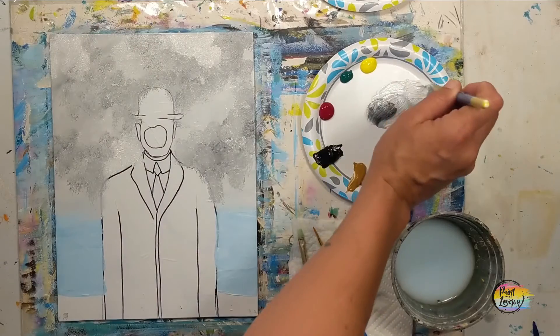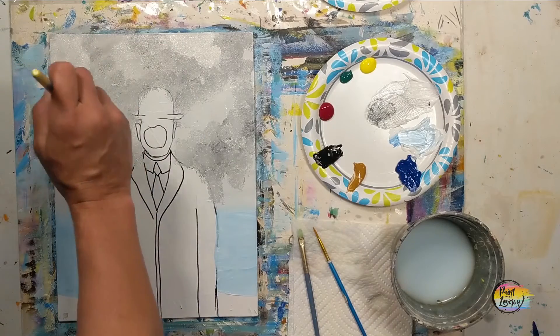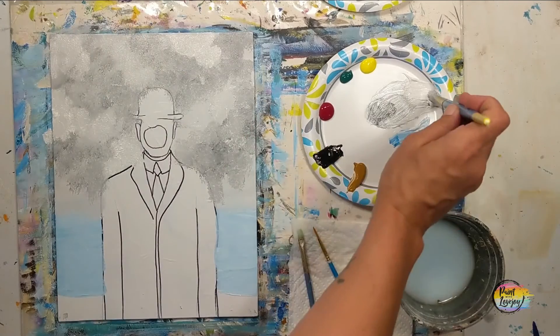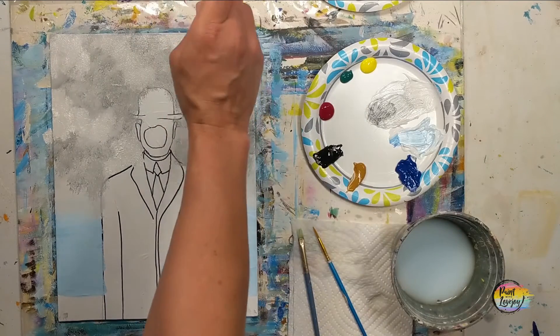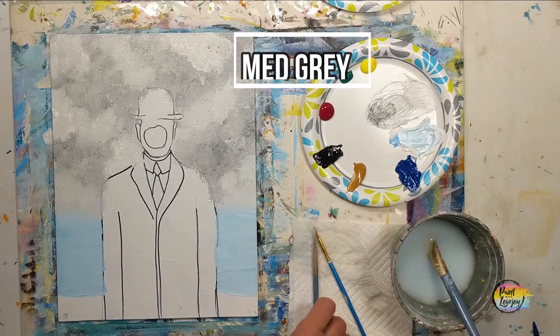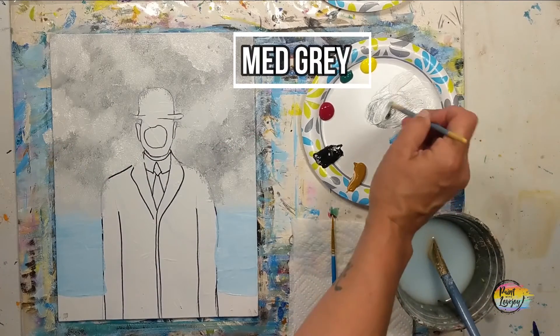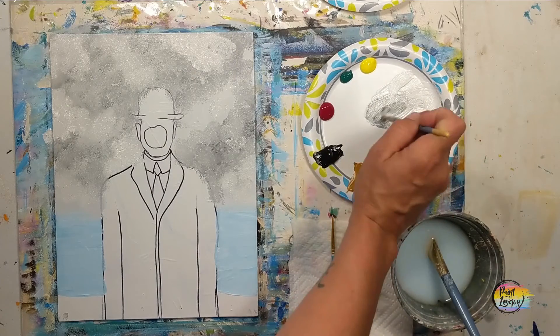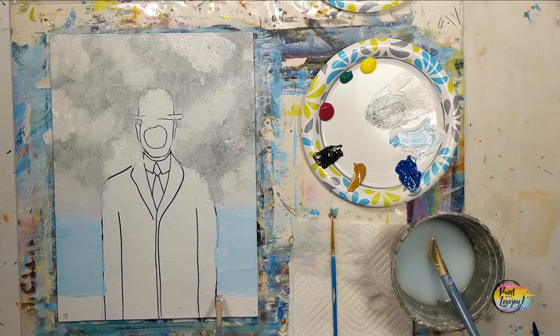If you happen to be one of my first-timer beginner painters and you're holding your breath right now — big inhale, relax. You're going to do a lot better than you may think you're capable of. And even if you're not a first-time painter, just breathe and relax. I'm really glad you're getting out of your comfort zone and finding time to paint. Now I've moved down to the small medium flat brush.